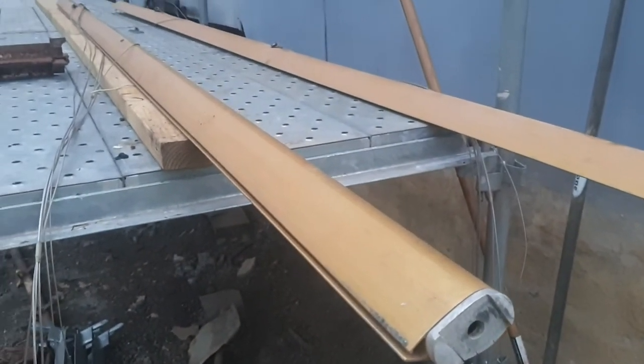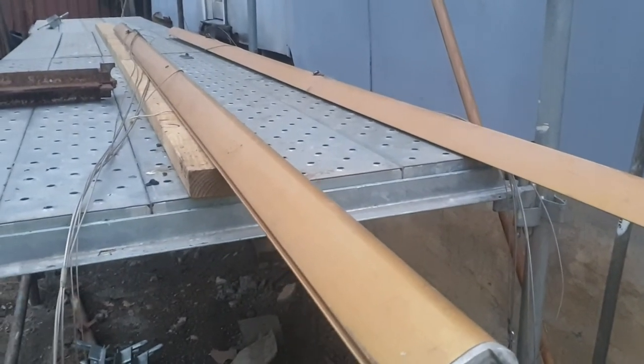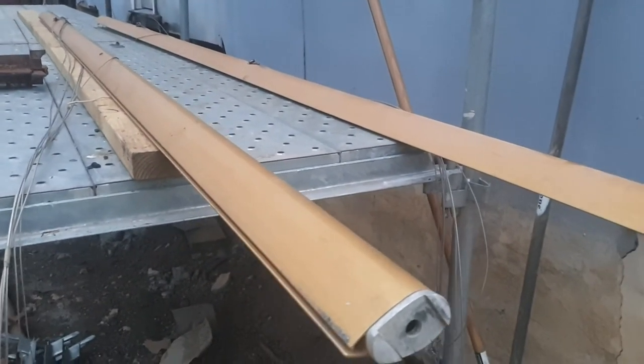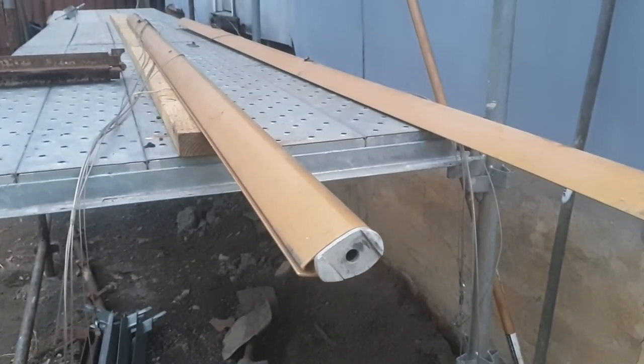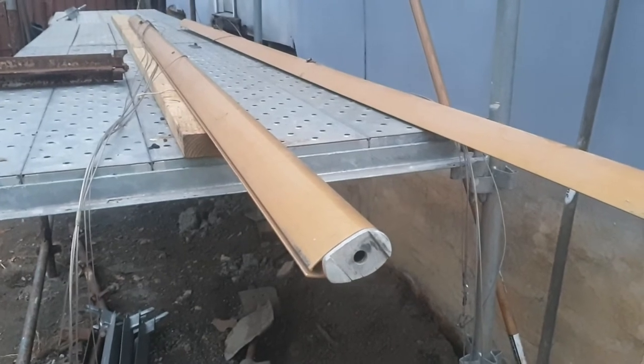Unfortunately the tooling has been thrown away by OneSteel, so we can't get the extrusions anymore. So if we come across these spars, you've got to grab them because they're becoming a bit rare.